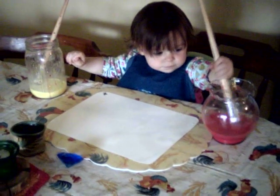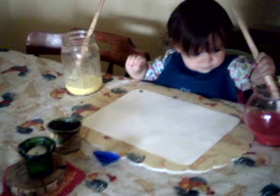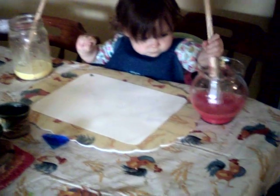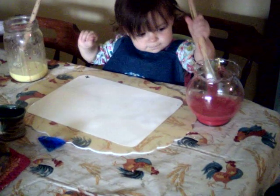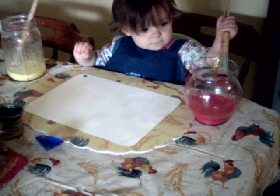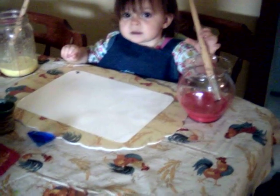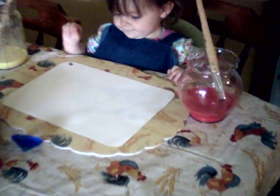Which one are you going to paint, Poppy — red as the rose or yellow as the bumblebee? Red. Put it on your paper. Put the brush on your paper. Put the brush on your paper. I like it here.